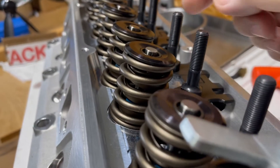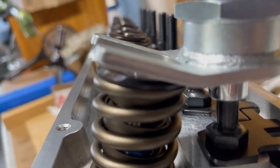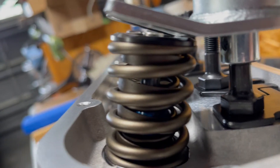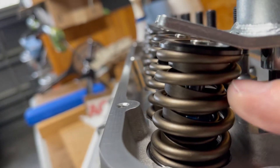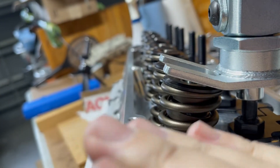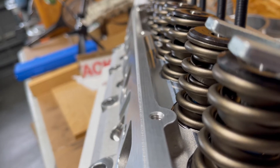You can see it screws on the rocker arm stud and it goes up and down and you can push it down. The problem is the angle is off — I don't know, 10-15 degrees, maybe 10 degrees. What happens is it pushes down the back side of the spring more, so the top tilts and then the keepers get jammed in there. It just makes it a lot trickier because the retainers don't stay centered around the valve.